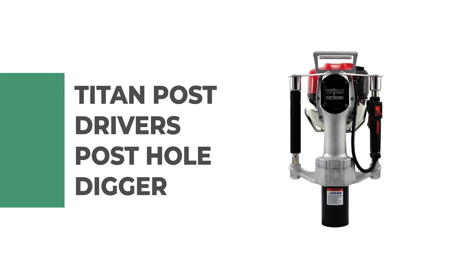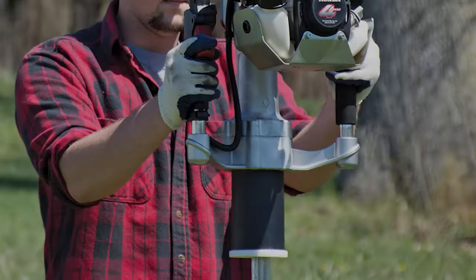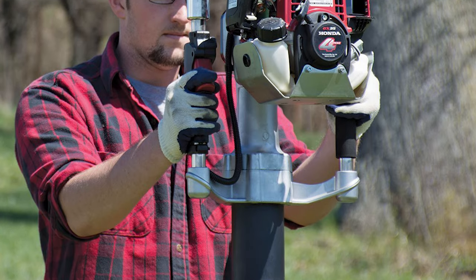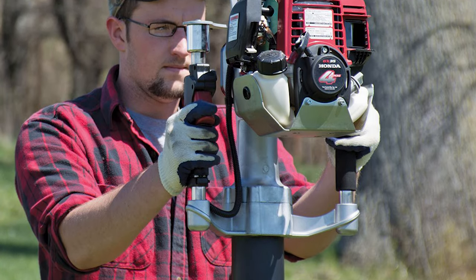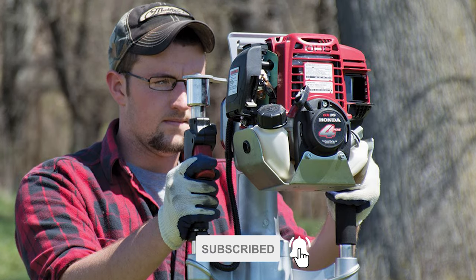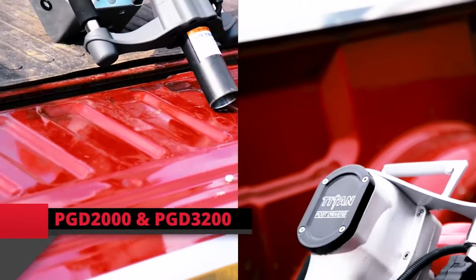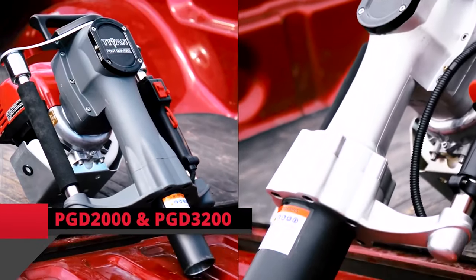Number 6: Titan Post Driver's Post Hole Digger. Are you searching for the best post hole digger? Look no further than the Titan Post Driver's Post Hole Digger. It is one of the best post hole diggers on the market, designed for medium to heavy duty use by commercial users, homeowners, and workers. Get your task done faster by relying on this garden fence driver to do the hard work.